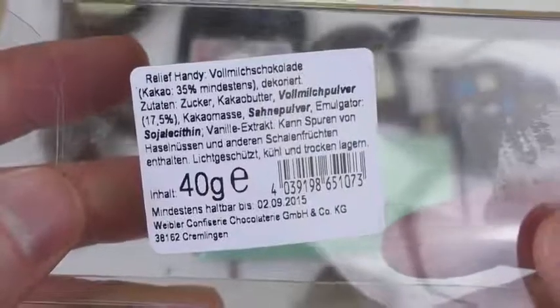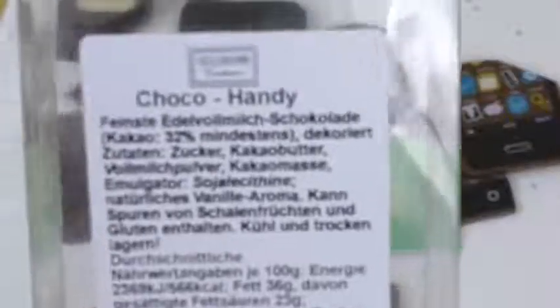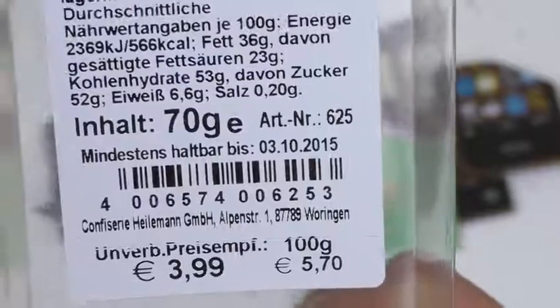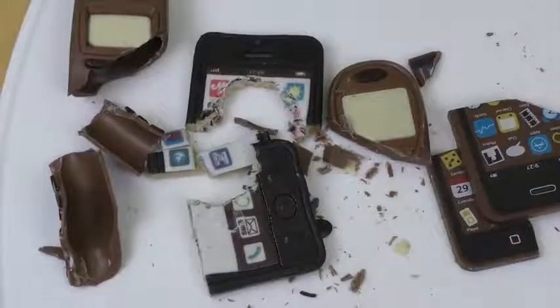All these things were bought in an online store as winter gifts — a funny gift idea! In German, a smartphone or cell phone is called 'Handy' — which in English sort of means 'handy' or 'convenient.' I think everyone knows that by now. That's it for today — until next time!